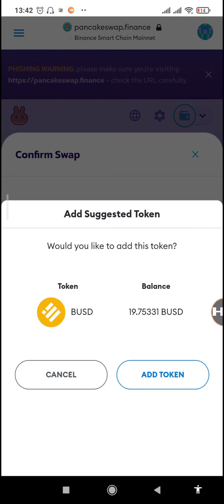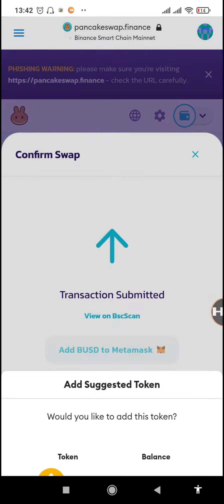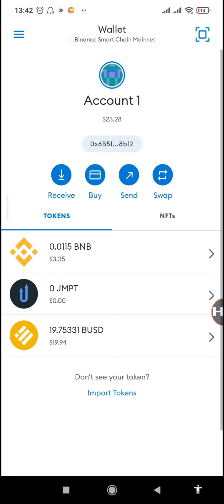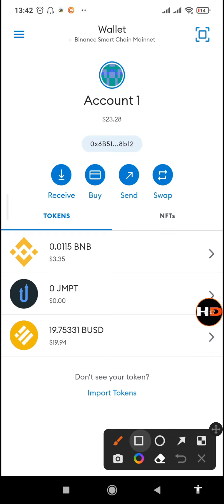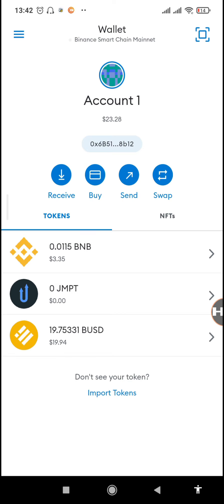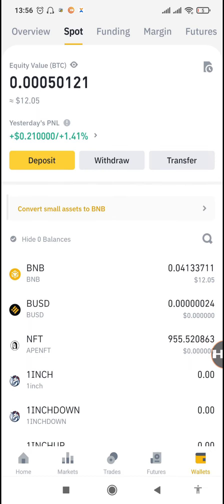We need to add the BUSD token so we can find it on our MetaMask. When you go back to the wallet you'll see the BUSD we've added. Right now you can see we have 19.94 BUSD.